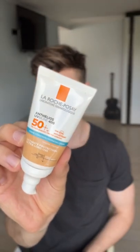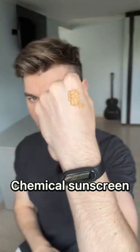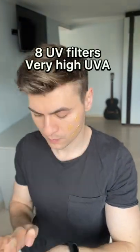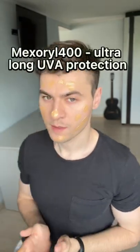Hey guys, today I'm going to review the La Roche-Posay Antelios UV Moon 400 Hydrating Cream Tinted. It is a chemical sunscreen containing 8 UV filters, providing very high UVA protection. They've also included the new filter called Max Rural 400, which is going to protect against ultra-long UVA rays.